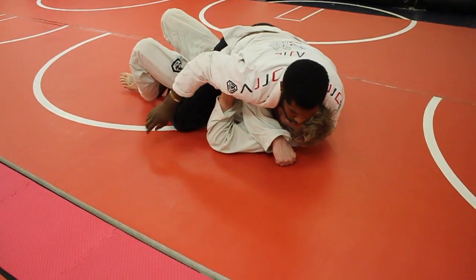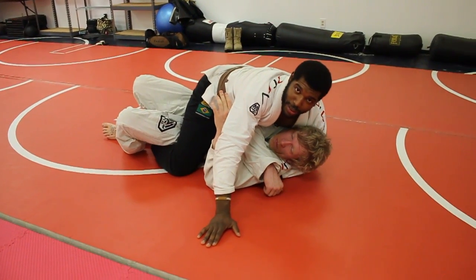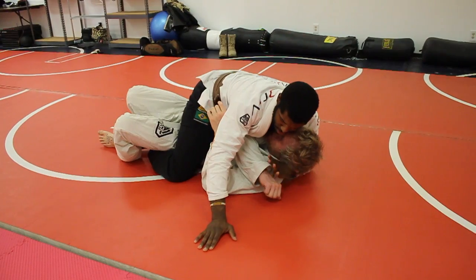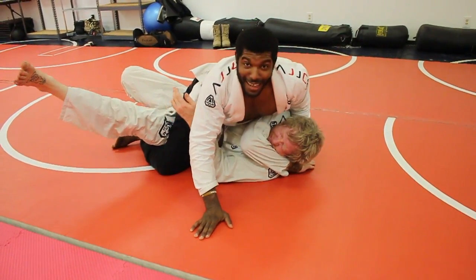I'm making sure to secure my position. And for those of you who like to gift wrap, there's a nice little gift wrap that's going to be waiting for you pretty much every time. Lots of fun.